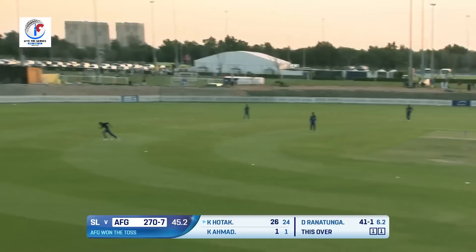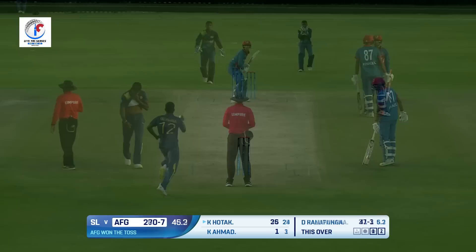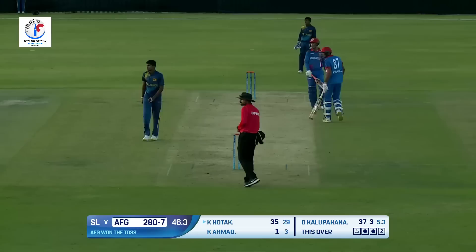Short delivery, picked and picked well — that'll go all the way for another half a dozen! Good short delivery coming in from Kamran Hotak. Nine — oh, what a hit! What a hit! Absolutely belligerent hitting from Kamran Hotak.